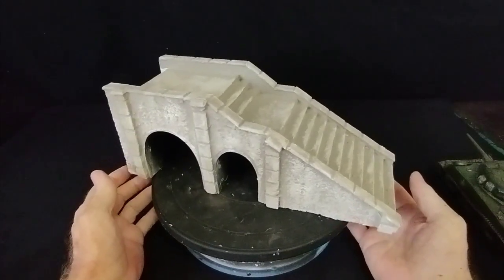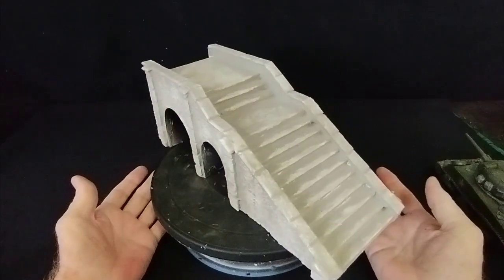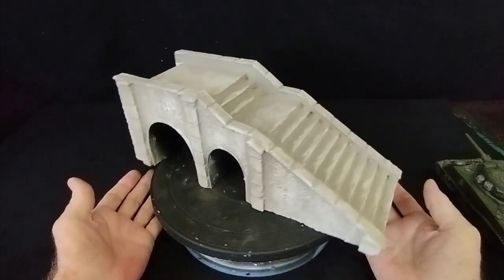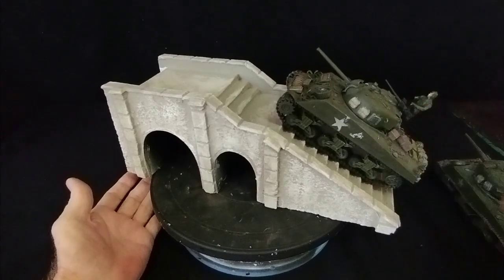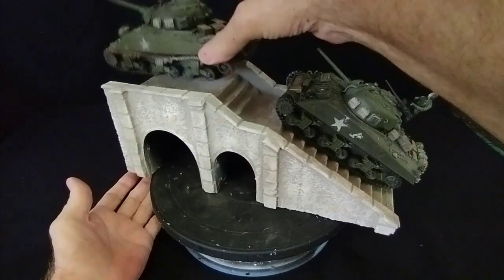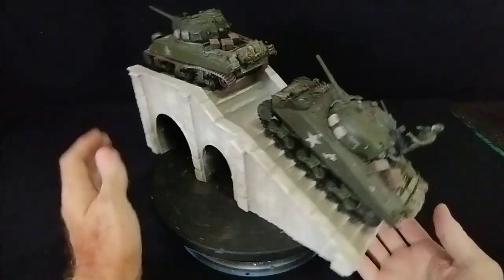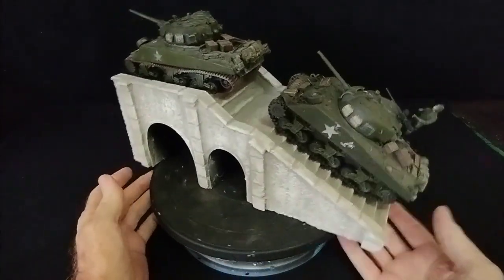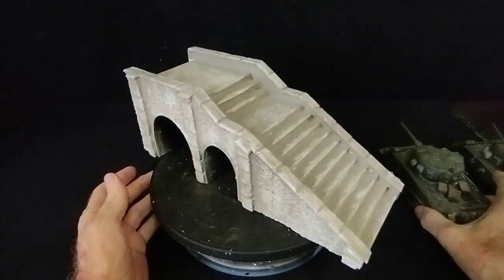Hello there, welcome everybody - it's Diorama Don here once more. As you can see, just a very simple idea for a diorama setting. You could put a couple of tanks on there, maybe just one, a few soldiers running up and down. Very easy to make - if you watch the video I'll show you how easy it is.